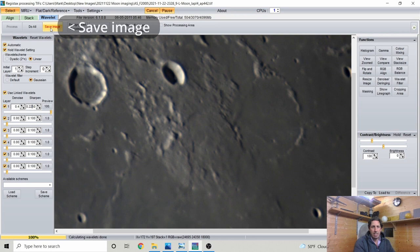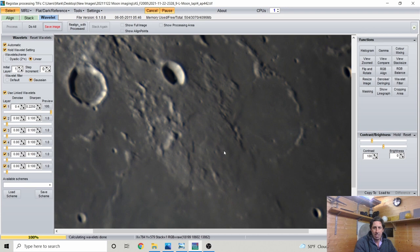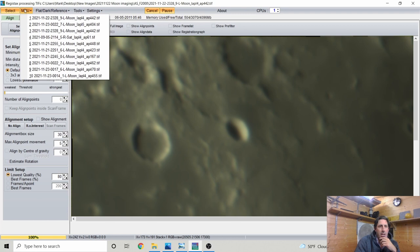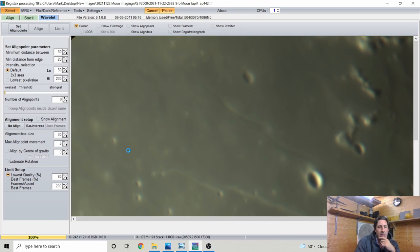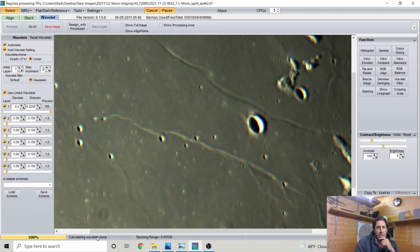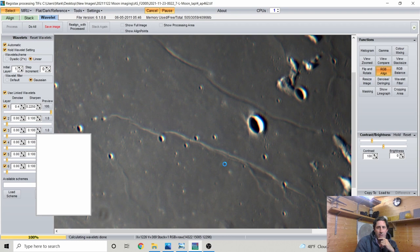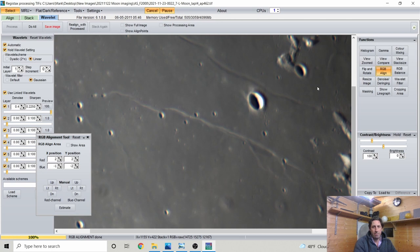Having done the RGB Align, let's see if that allows a little more sharpening at 0.225 — and as you sharpen it boosts the signal, which already looks much better after the RGB Align. I'm going to save that image into a 'linked wavelets' folder so I'm not saving over my stack. When I load the next image — the Cauchy Domes — the same wavelets settings should apply automatically, which is very useful for going image to image when you've found a setting that works well for the night.